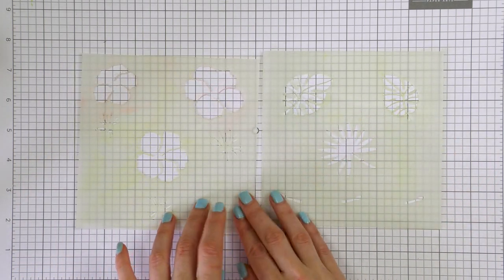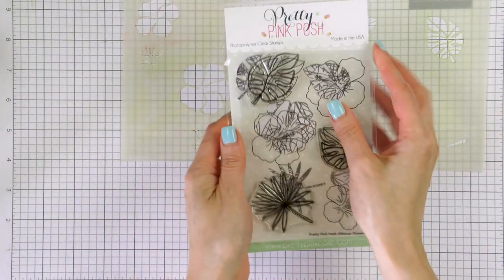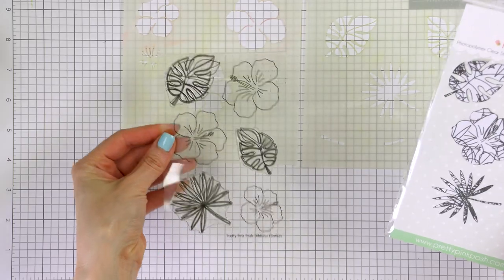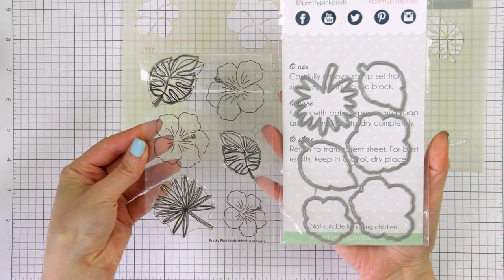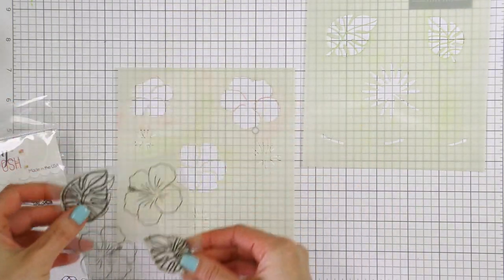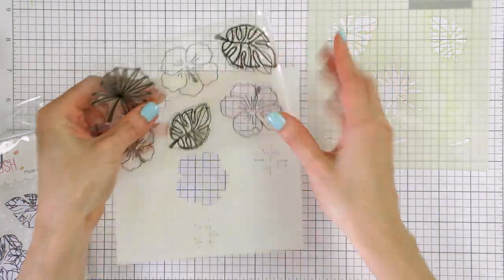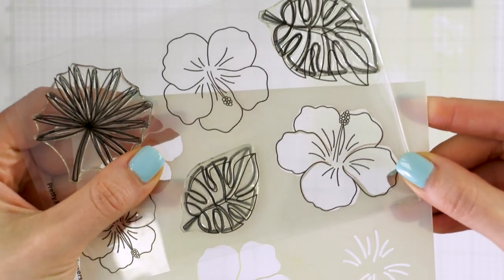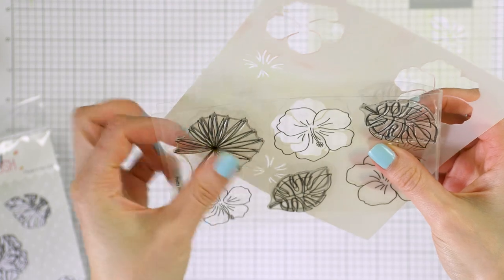Here's a look at one of the new matching stencils — this is the Hibiscus Flower, and it is a two-set stencil with three layers for each flower. The stencil coordinates perfectly with the stamps in the Hibiscus stamp set and the Hibiscus coordinating dies, which were released last summer. So you have three products that work perfectly together: a stamp to stamp the image outline, a die to cut the shape out, and a stencil to color that shape.